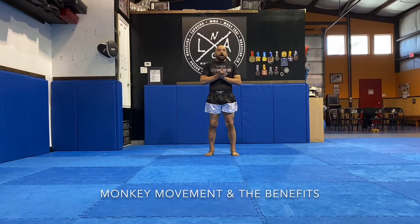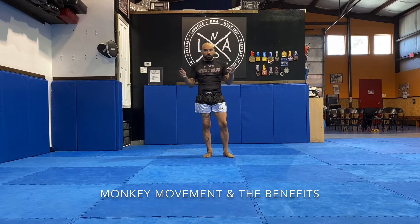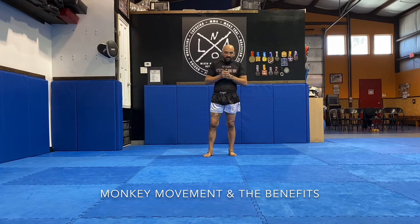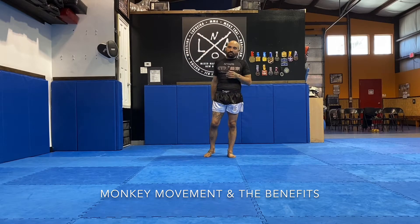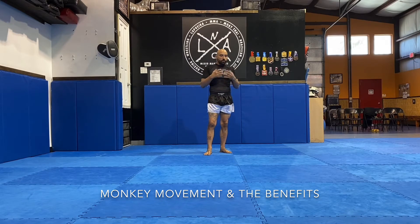I had a request for a video on monkey movement specifically, the benefits of it and why we open up that way and use it as our warm-up. From my experience moving around and warming up for tournaments, practices, fights, all that kind of stuff — I see so many people stretching and doing static stretches, splits and reaching to the side, and I find that leads to much more injury because you're asking too much of your body when you aren't warm yet.